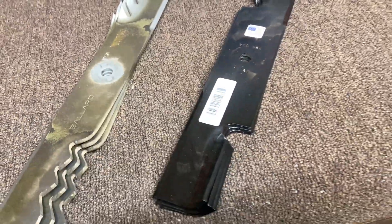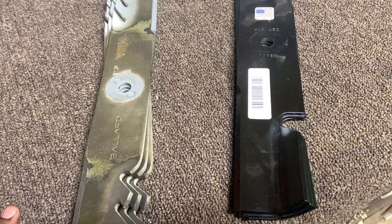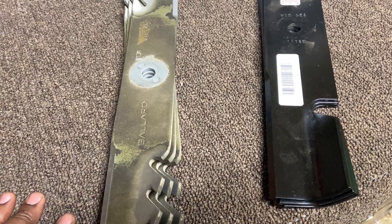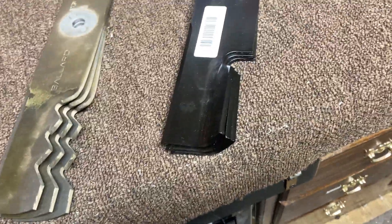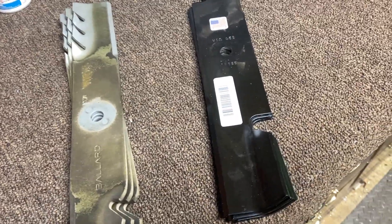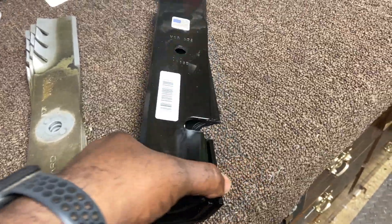This is about blades, guys. I'm a newbie to lawn care, and I made my first — but I don't believe it'll be my last — purchase mistake on blades today. It was a learning and teaching moment.